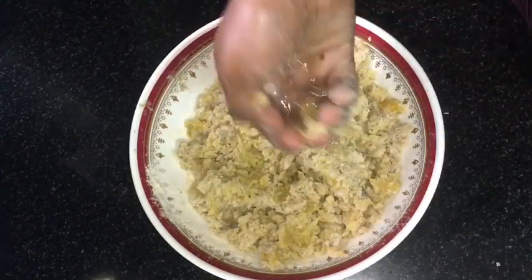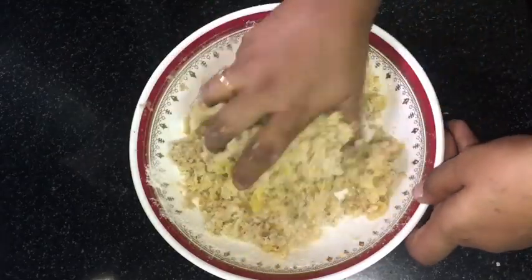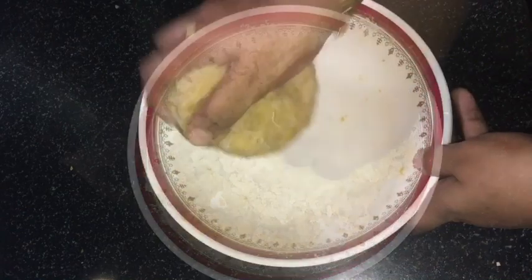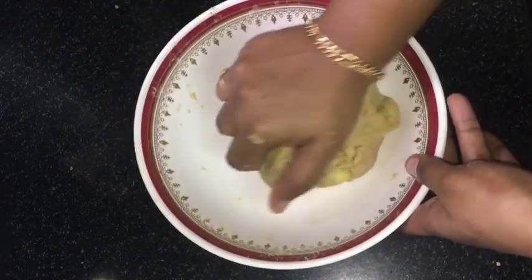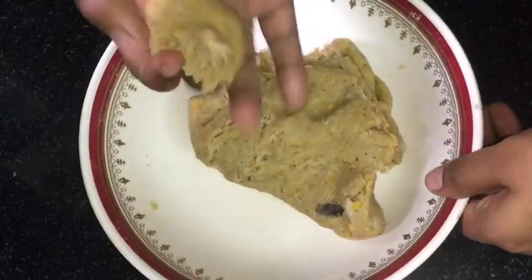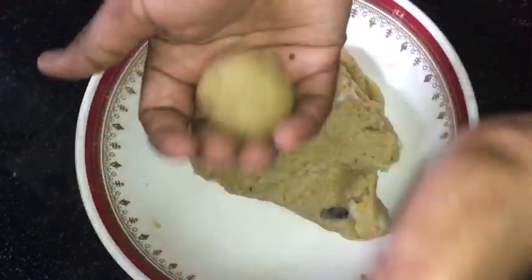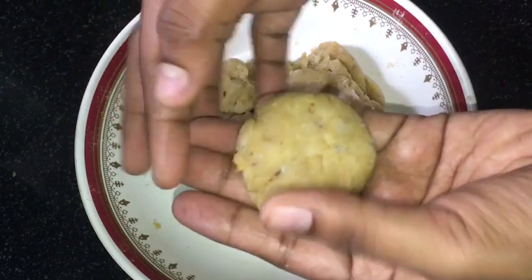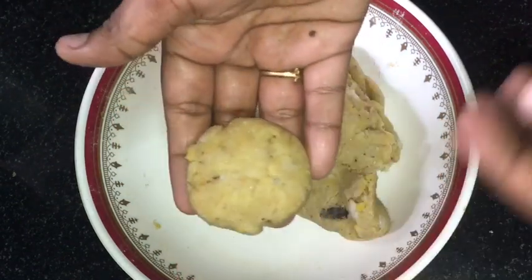I will make a little bit more so that I will make a recipe. I will make a recipe for the next one and for this. I will make the recipe so that I have to make the recipe for it. You can use the shape of the shape.